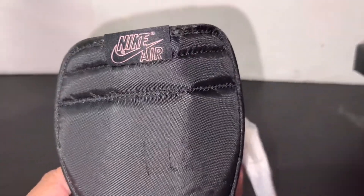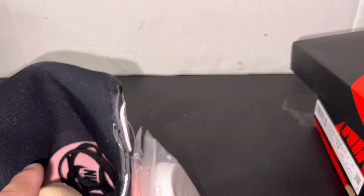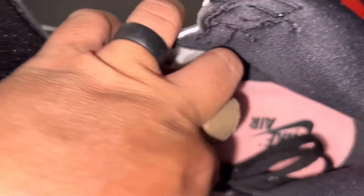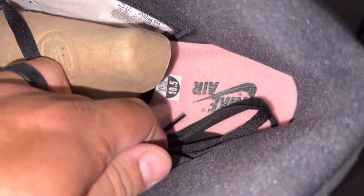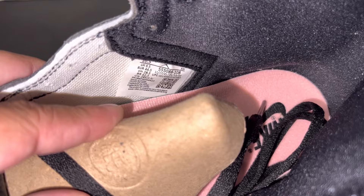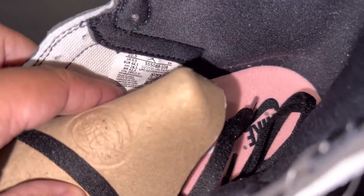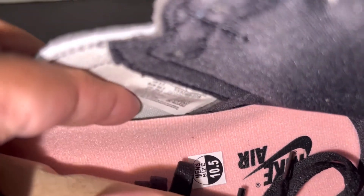On the inside, look at the tongue — you've got the Nike Air on the tongue in that coral colorway. On the inside you've got your Nike Air, size 10 and a half, and then the size marking again right there. You've got a really clean looking tag in there, and these come with the Nike Air on the bottom of the tongue.